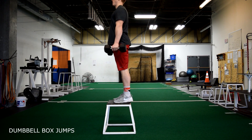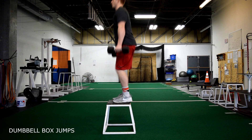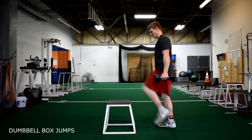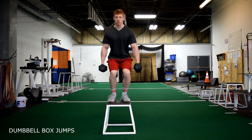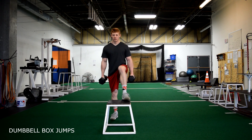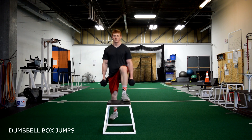Weighted dumbbell box jumps. The same technique applies as for bodyweight box jumps. Keep in mind that before you take off, you want to keep your knees out and your chest up. Land softly on the box while sinking your hips, and step down off the box.